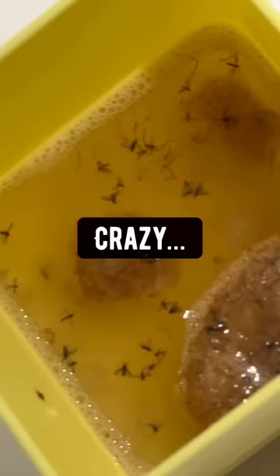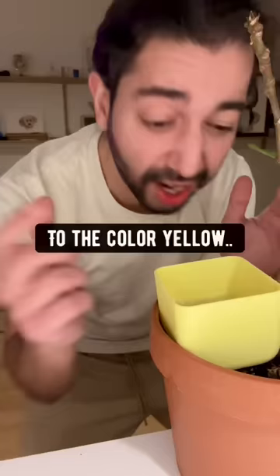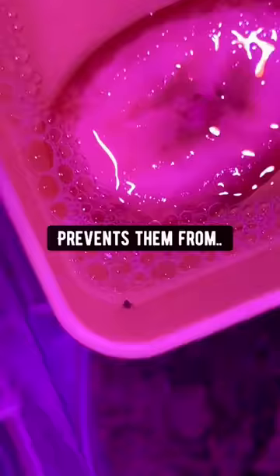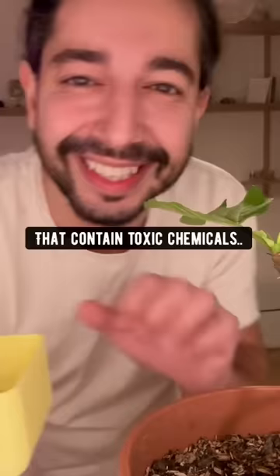The reason why this works is because bugs are attracted to the color yellow, and of course the fruit inside. And once they're in, the soap prevents them from getting out again. So don't buy those bug sprays that contain toxic chemicals — just make your own little trap at home.